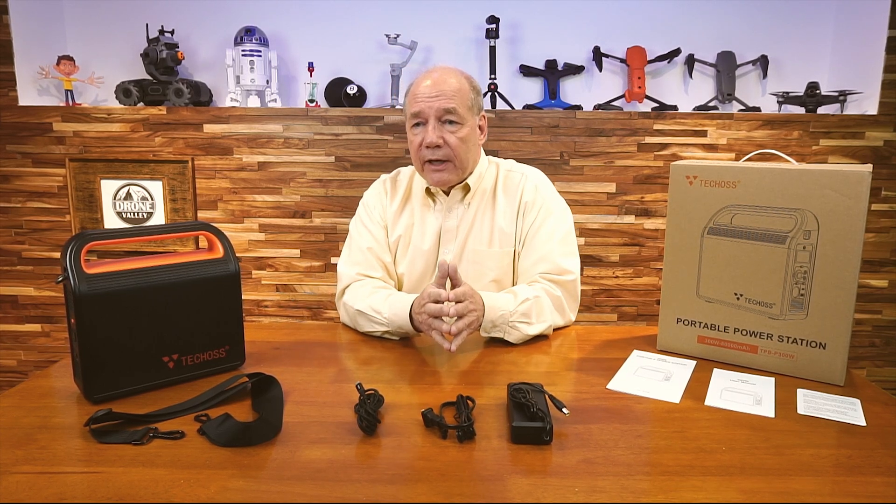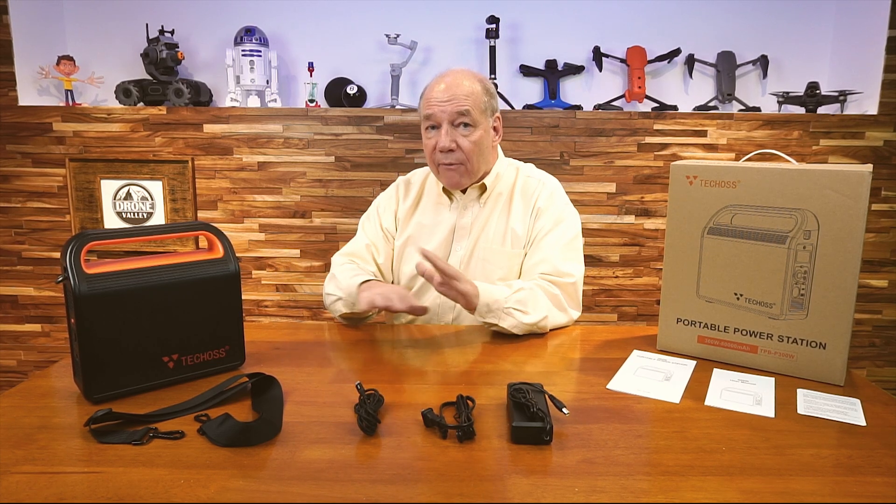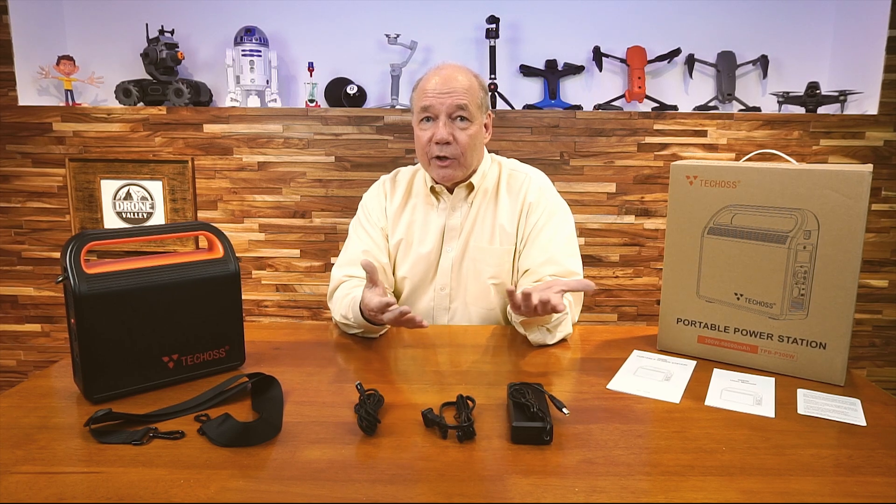The second thing you want to be aware of is that a lot of the models out there don't have a lot of connection capabilities. This unit provides pretty much every connection you'll need to charge anything you're bringing out in the field.